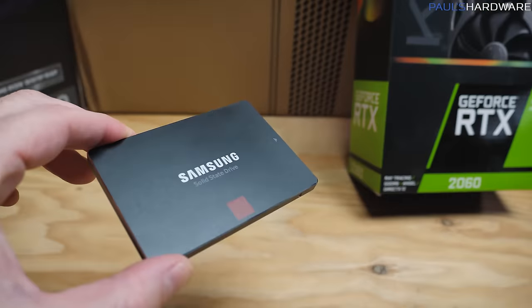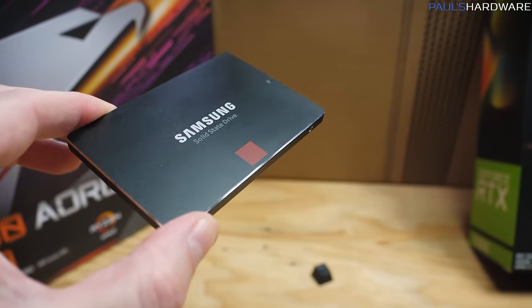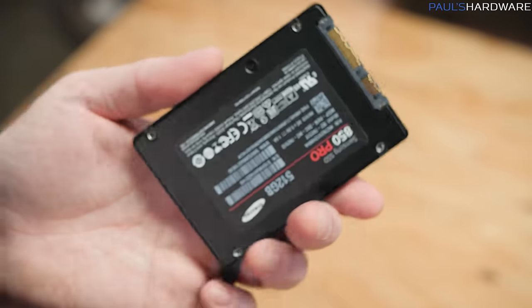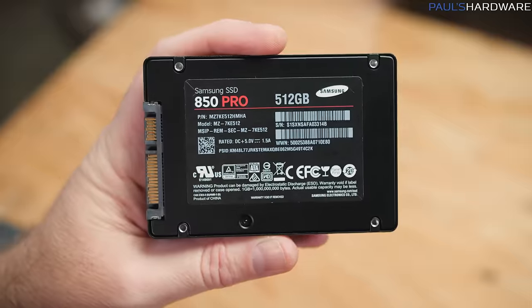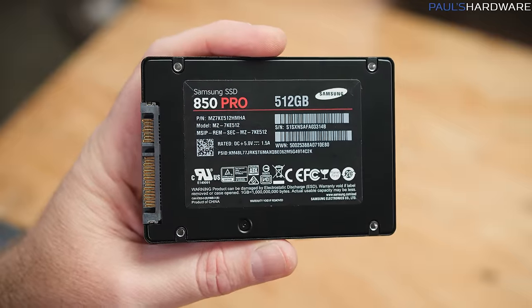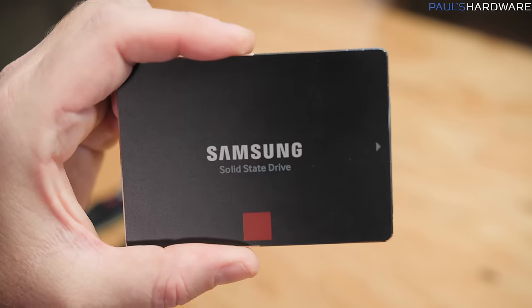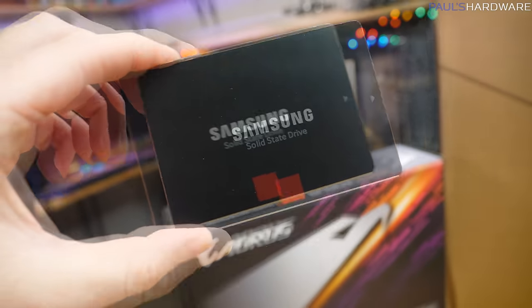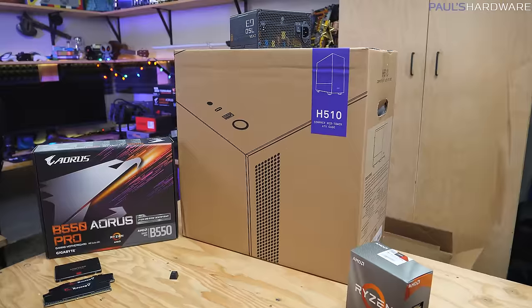For storage, if we're looking for bang for the buck, you want a 500GB class SATA SSD — one of these 2.5-inch drives. You can get M.2 NVMe SSDs that are faster and cost a bit more, but that won't affect gaming performance, only load times. I've got some ADATA models listed in the description. There are a lot of 500GB SSDs available — just pick one.